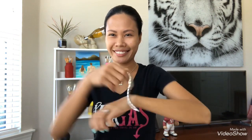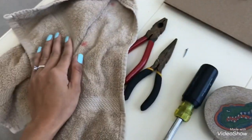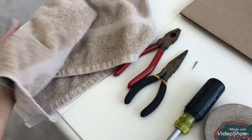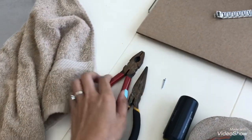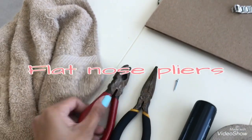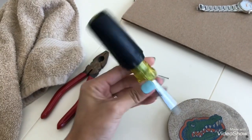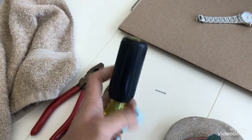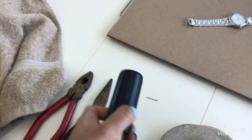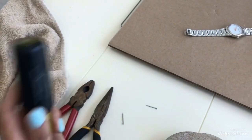Okay guys, here are the things we will need for adjusting our wrist watch. First, a towel — it doesn't need to be clean, this is the one I use for painting. Next, a flat screwdriver. And this rubber-headed tool — I'm going to use this as a hammer because we don't want to use a heavy-duty hammer since it will scratch your watch.